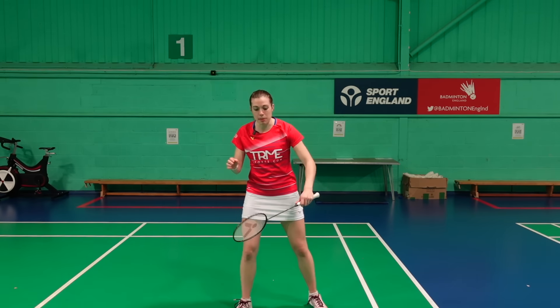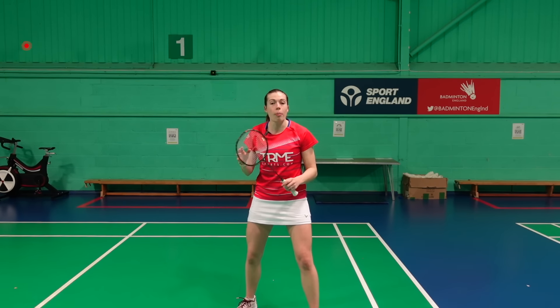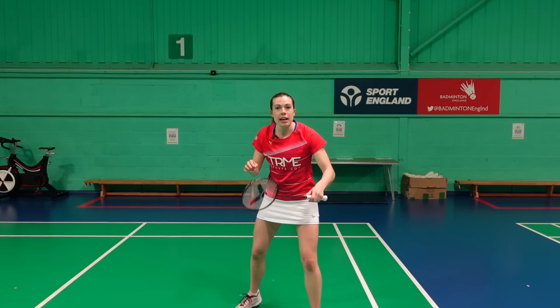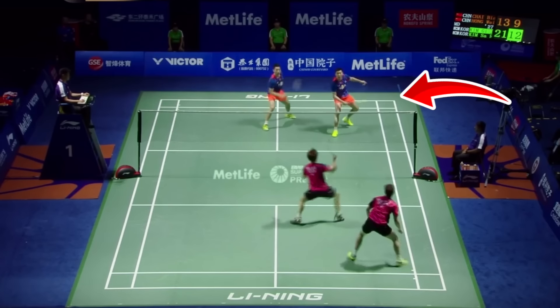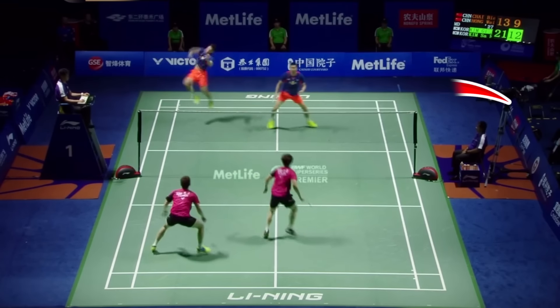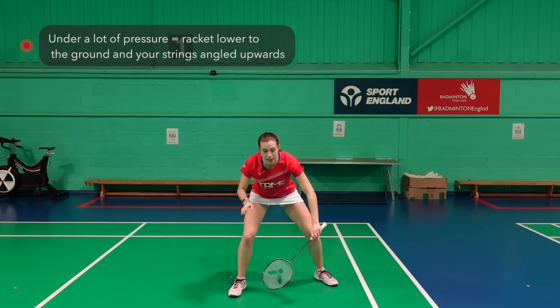Now we're going to move on to racket positioning. In our defence fundamentals video we explained that your racket should be between here and here. However, similar to court positioning, if your opponents are under a lot of pressure in their attack then you can bring your racket up to be in a more aggressive position like this. This is because they're less likely to play a steep or powerful shot, and having a racket like this means you can counter-attack and immediately put more pressure onto your opponents.